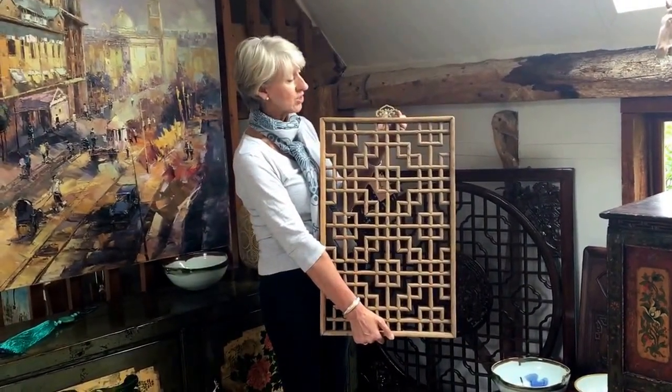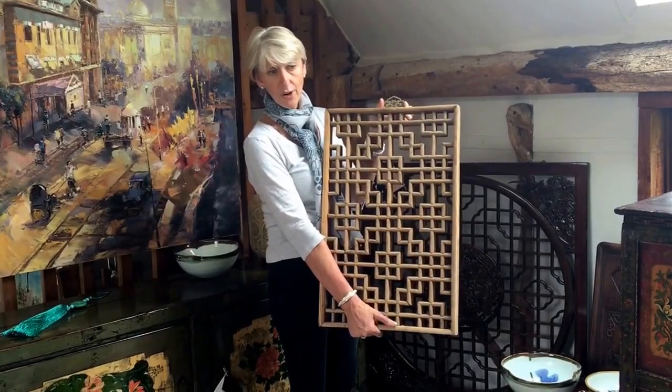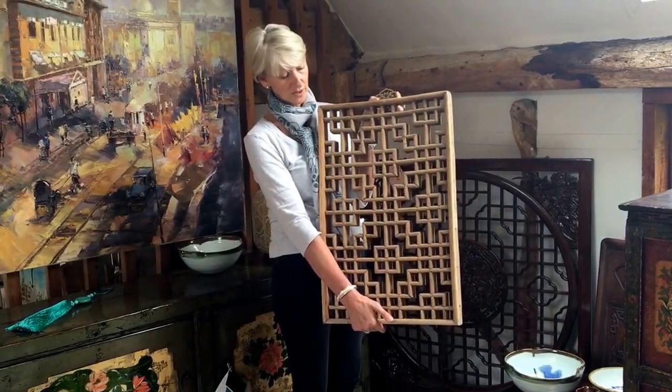Do have a look at our showrooms in London and Hampshire, or if you're online have a look at orchidfinancial.co.uk where we've got a lot more of these available.